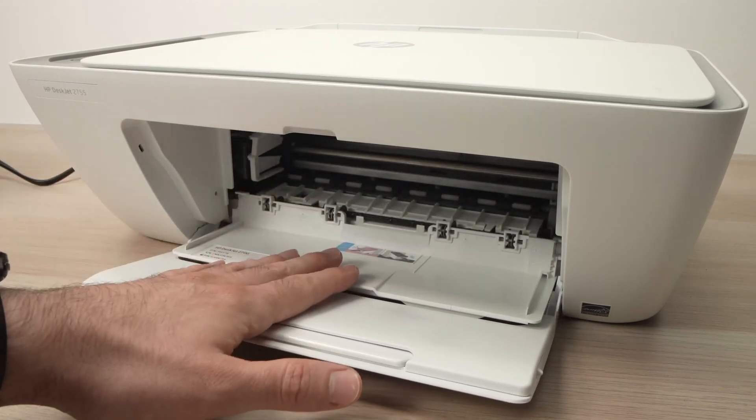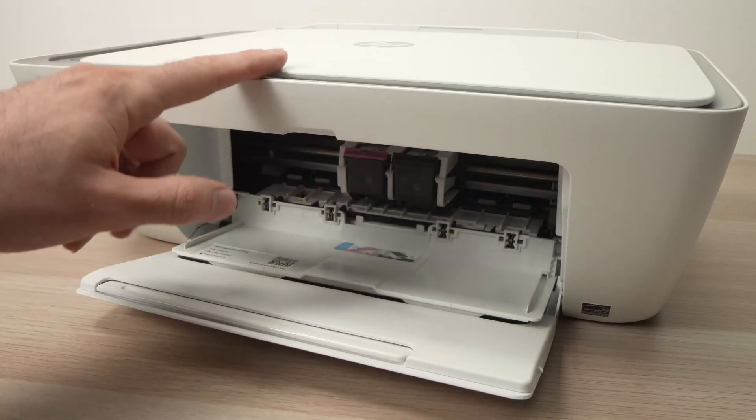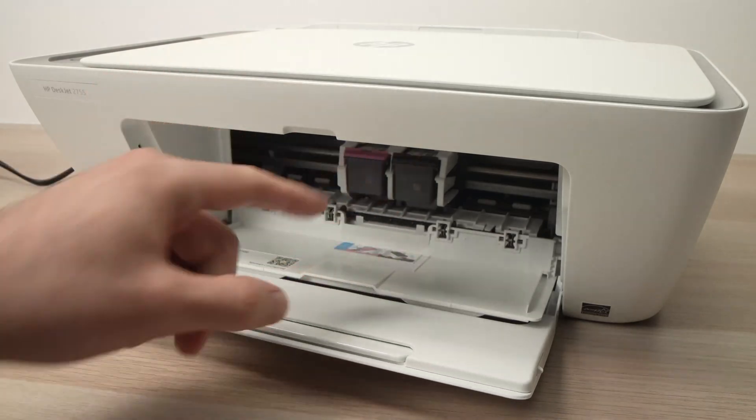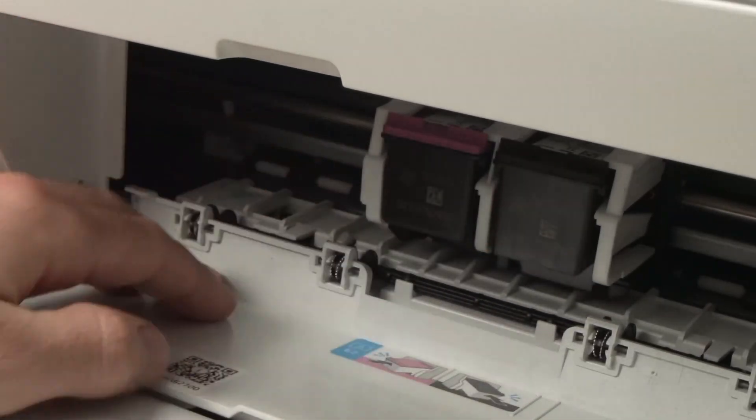The ink cartridges will be presented to you — just wait about three seconds. By the way, the printer needs to be turned on before starting anything; if not, they won't move around.